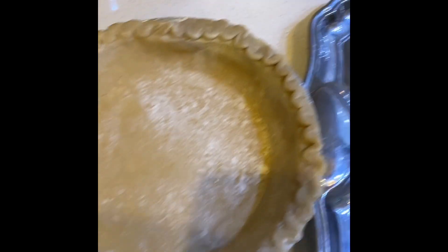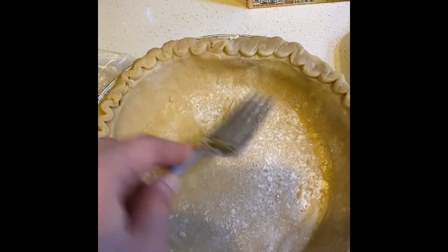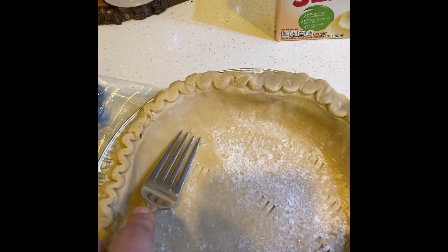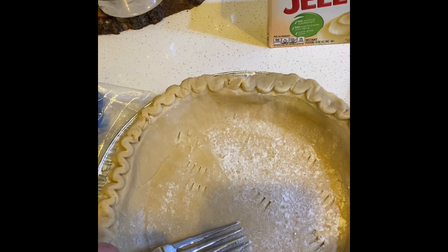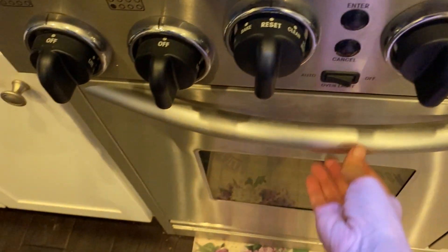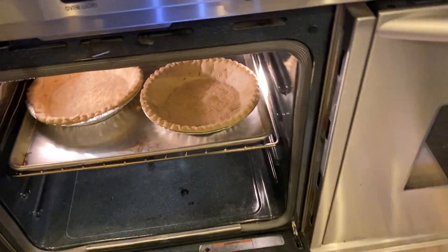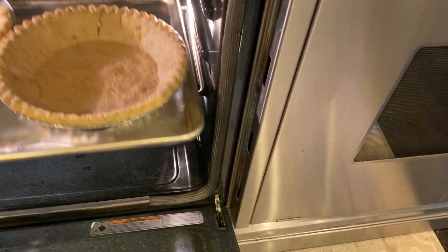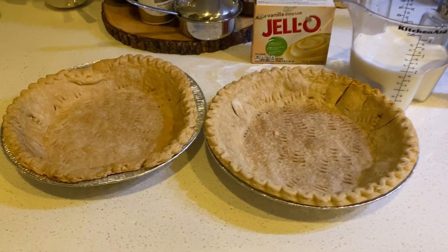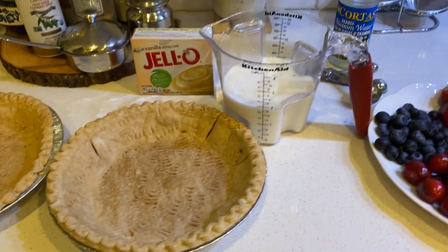Before we put them in the oven, once they're thawed, we're going to use a fork to make some dents in them so the pie doesn't swell up. After about 15 minutes, the pie crusts are ready — we'll take them out and cool them for around 15-20 minutes. While they cool, we'll get the custard ready.